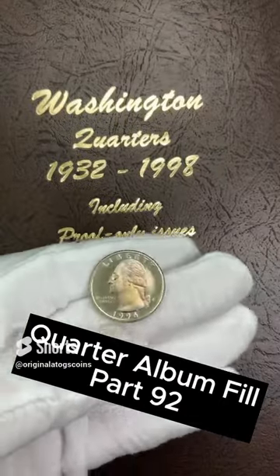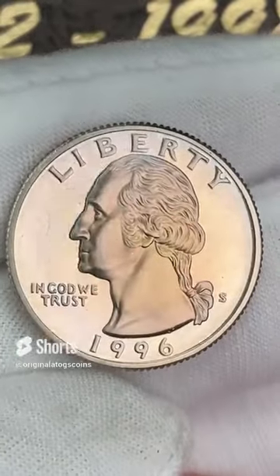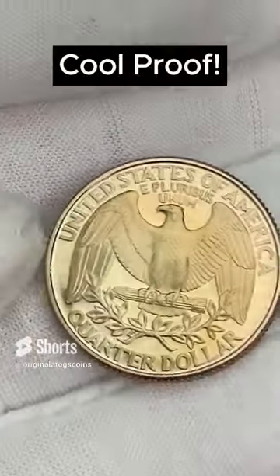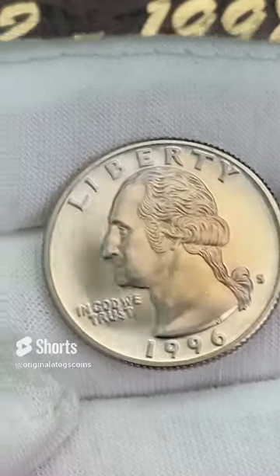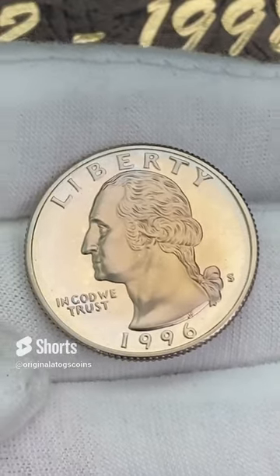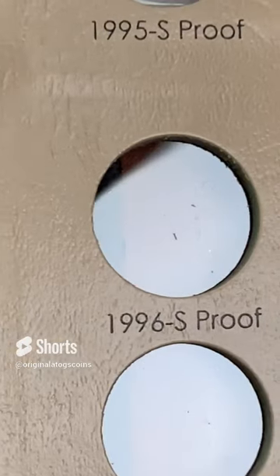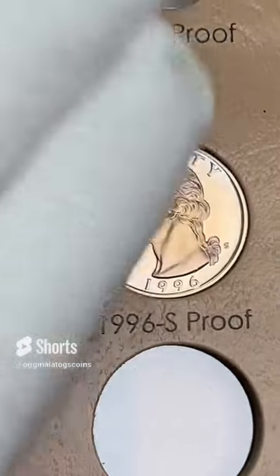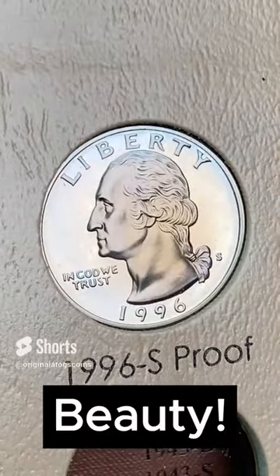Today we are going to add a nice proof to the album — this is a nice 1996 proof with some nice tone on it. It's not very deep and vibrant, but it is some nice colors — has some blue on it and some yellow. Let's pop this in the slot and fill another spot. This album has spots for the silver proofs and the regular proofs, so I guess I better start looking for some silver proofs. Let's pop this proof in — that is another beautiful quarter for the album. Very, very nice.